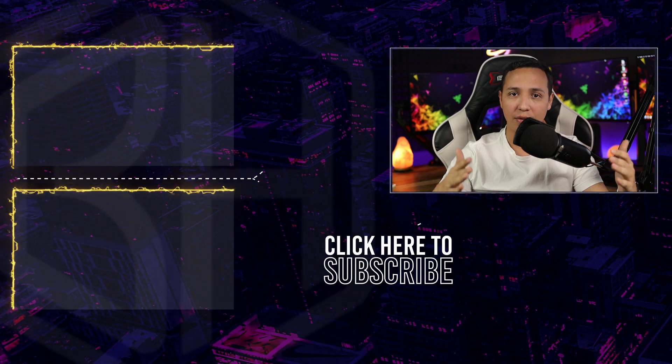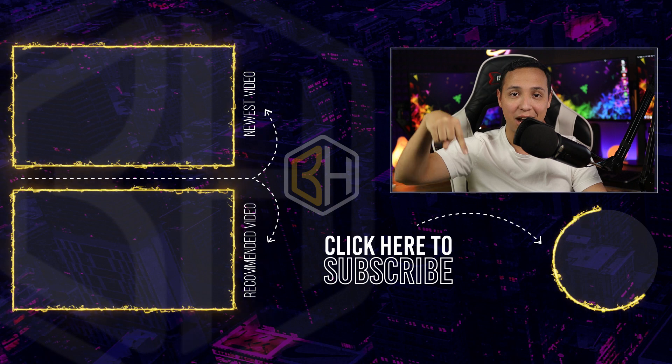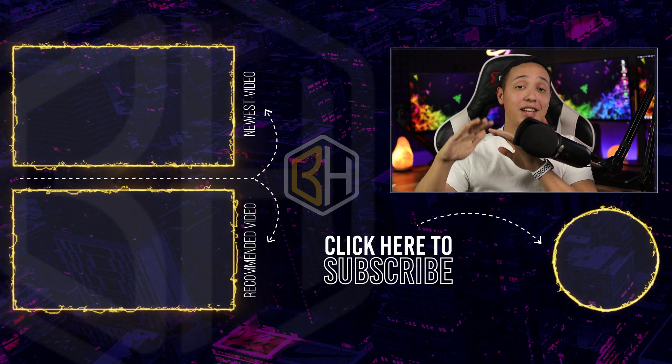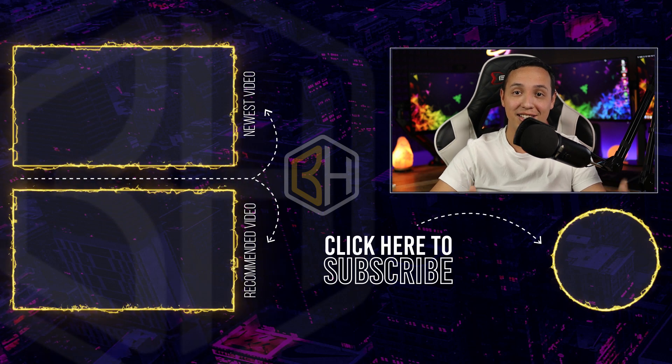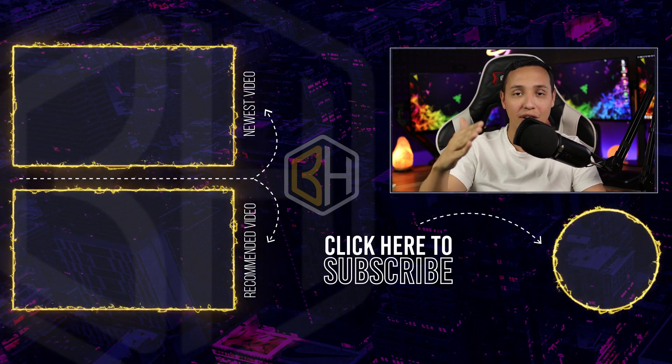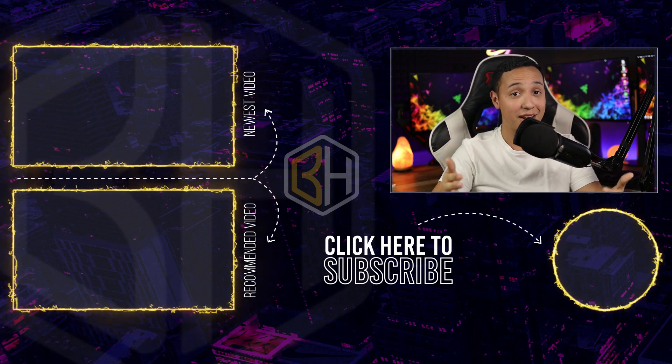Alright, so like I said, I review and unbox tech and gadgets on this channel — definitely subscribe by clicking down here. But that was it for this video, guys, and I hope you enjoyed it. If you did, do me a favor and like this video — it only takes two seconds. I have something super exciting I'm working on for my next video, so you definitely don't want to miss it. I will see you in the next one.